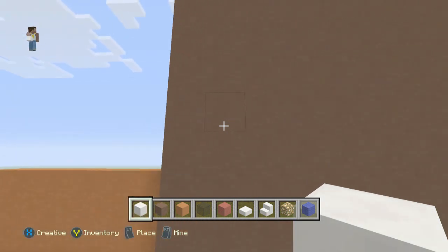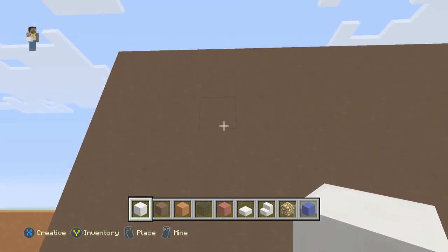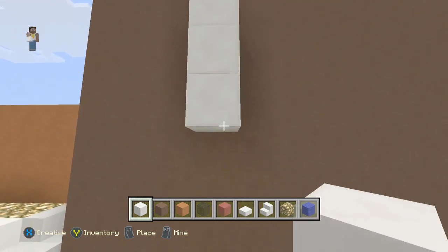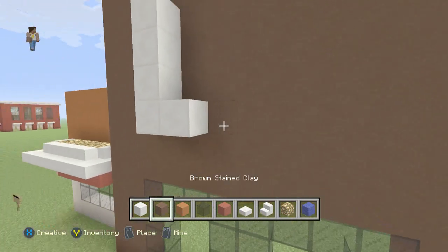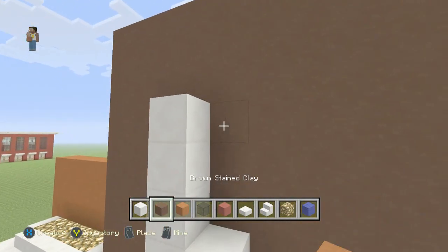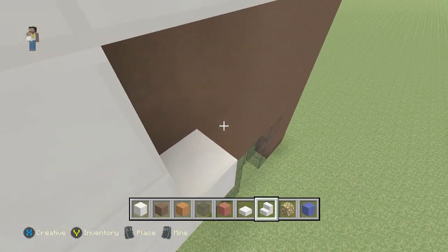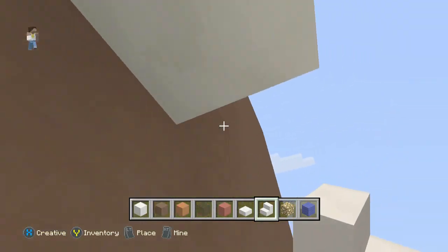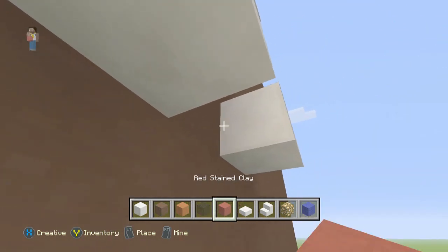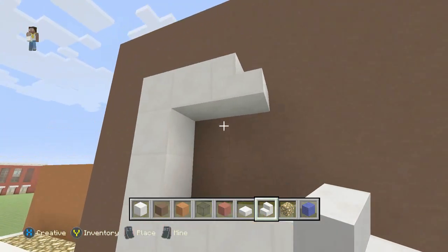Now we're going to grab our block of quartz and we're going to come out four from the left side and three off the top. We're going to go down four with the quartz. I keep messing up here because I couldn't remember how I made the sign. We're going to go down, go over one and then put a stair because we're making a D here. There we go — as you can see it's a D.